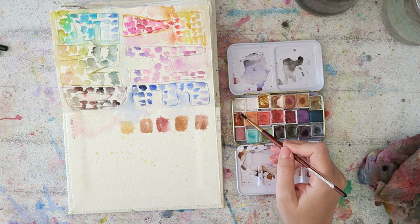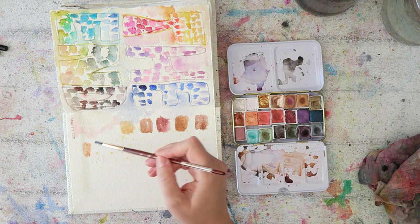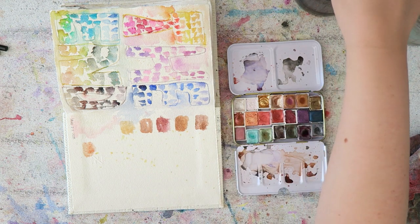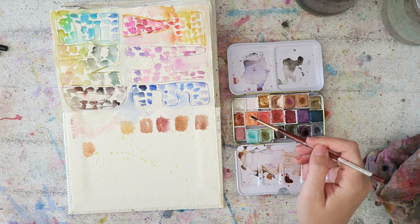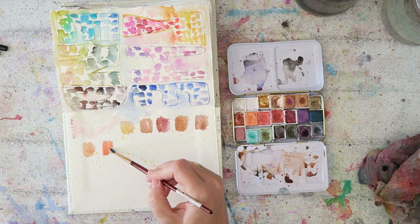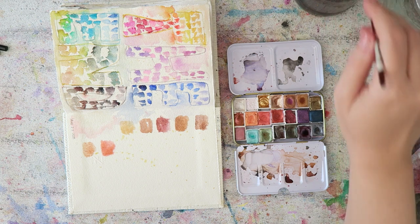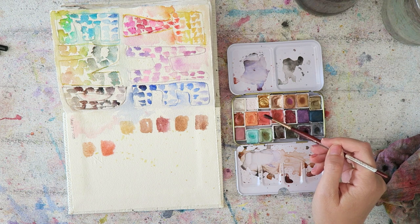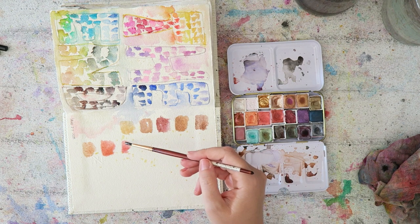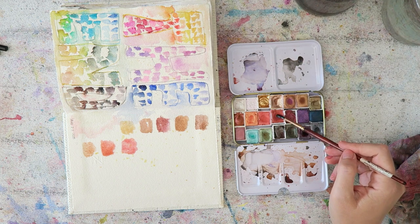The next two on the top row are from Paul Rubens — I have to give a shoutout to the Paul Rubens 24 shimmery set, which I purchased with my own money. It has some really beautiful shimmery colors. The last two on the top row are from that set: one is a bronzy gold and the other is a shimmery cool brown. Then on the second row, the first color on the left is Daniel Smith Duochrome Autumn Mystery — a pale golden brown with some red shimmer or red mica.